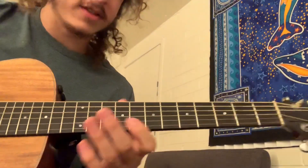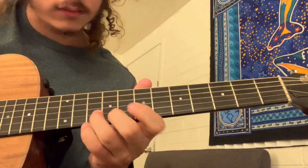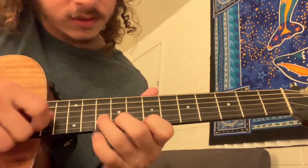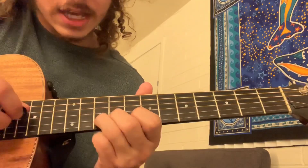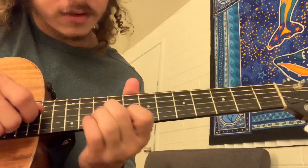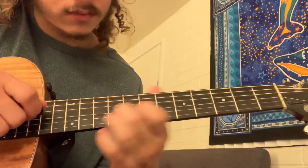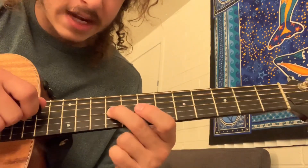Here's the solo that comes in the middle of the song. Start out with this little move where we got 7 to 10 on the high E. Catch it on the 10 of the B. Then we're going to go from 8 to 10 on the B. Catch it on the 9 of the G. Then hit 7 on the G, and 7 again on the G — slide it up to 9.